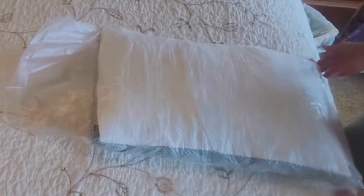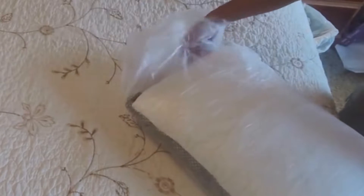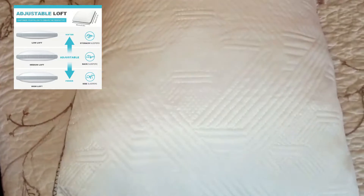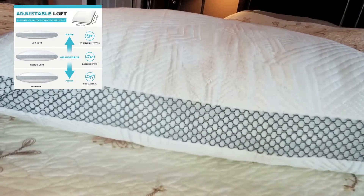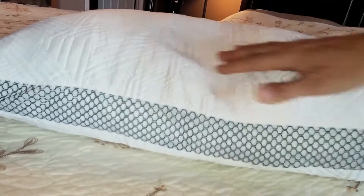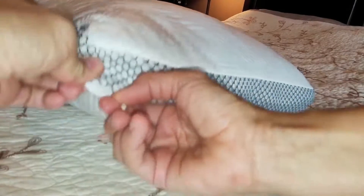Inside the pillow you'll find shredded memory foam. This memory foam is adjustable to various heights, so when you lay your head on this pillow it's nice and cool. It takes the sweat and perspiration you have during the night and cools you as you sleep.